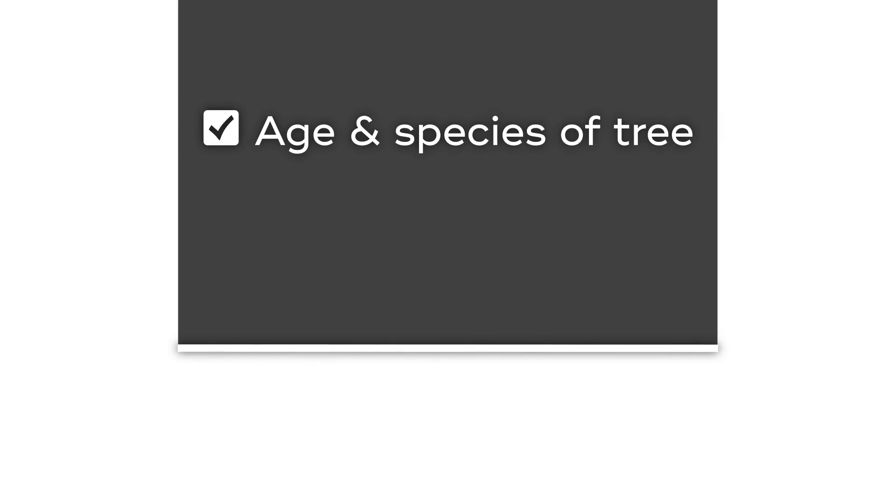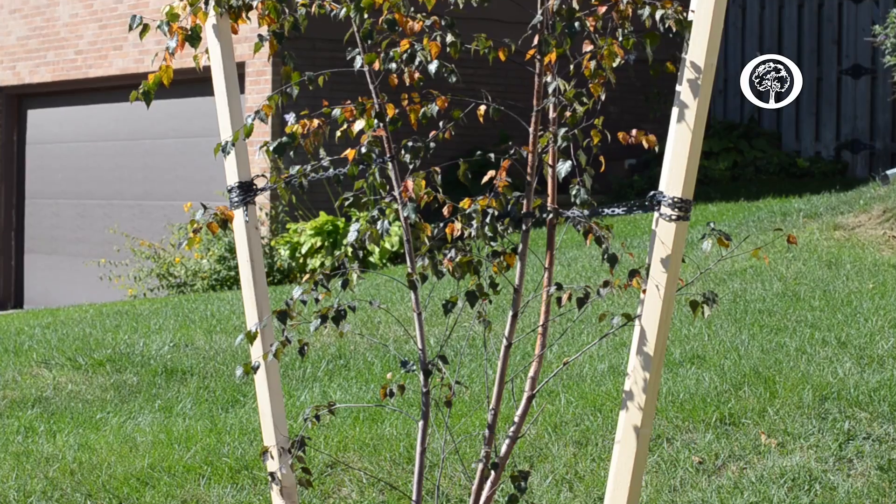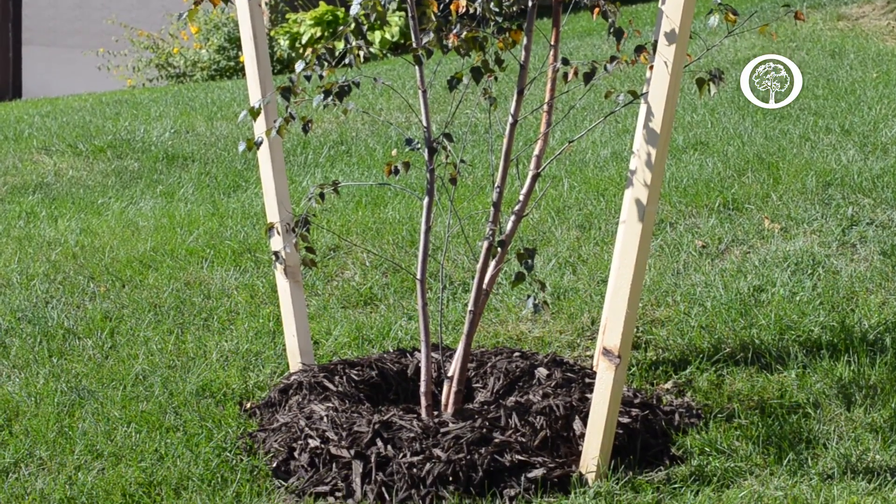Tree watering is a key component to the care of any new tree and it's difficult to recommend an exact amount due to a variety of reasons: age and species of the tree, the soil type, weather, and the time of year. As a general rule, newly planted and young trees will require more frequent watering than older trees because their roots haven't yet established. Today we'll talk about how to tell when to water new trees and ways to water them.